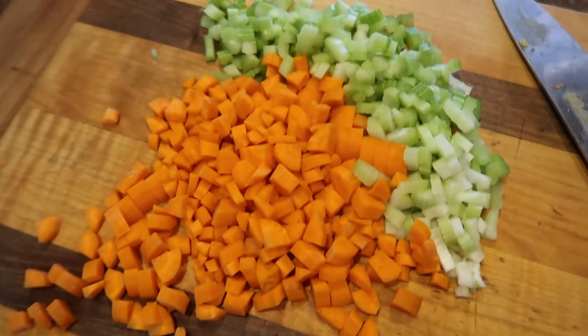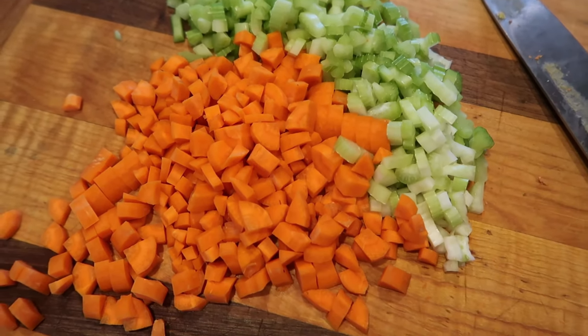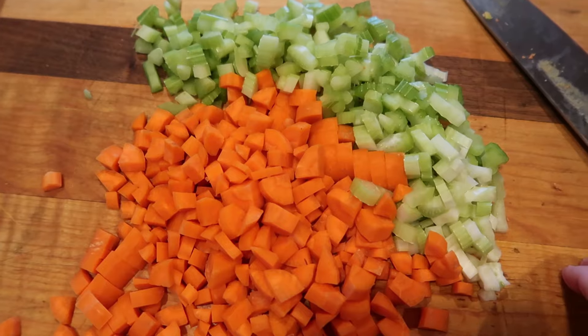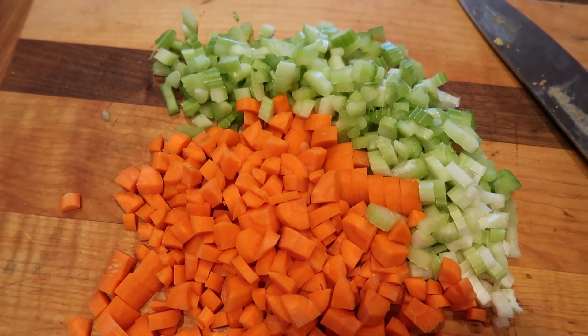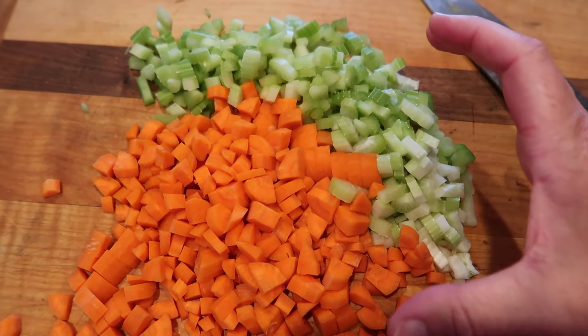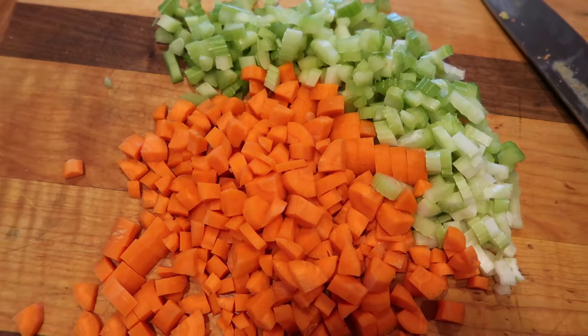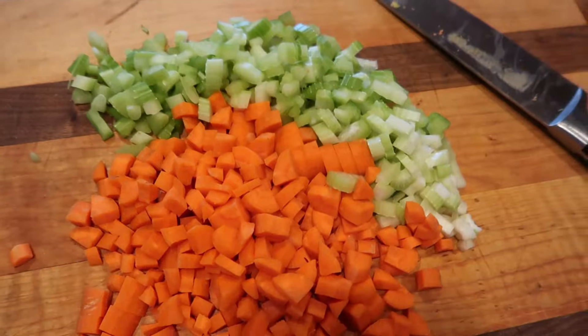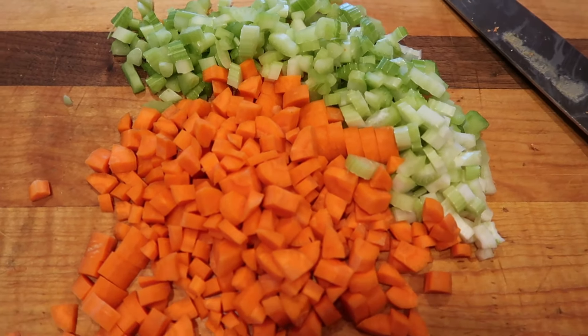I just checked the temp — it was measuring 180 degrees. I'm going to get that chicken out onto a cookie sheet and start shredding it. All of the liquid that's left is going to stay right in the crock pot. I also chopped up some celery and carrots. You can use any vegetables you like — potatoes, green beans, peas, or frozen mixed vegetables. Just throw in like a 12-ounce bag. Really any vegetables you like in your soup or that you need to get used up.